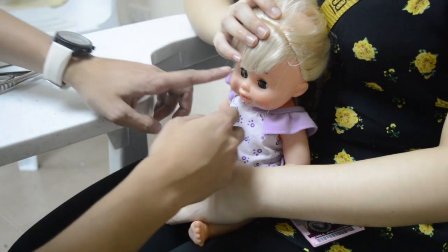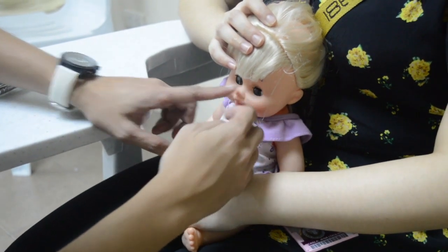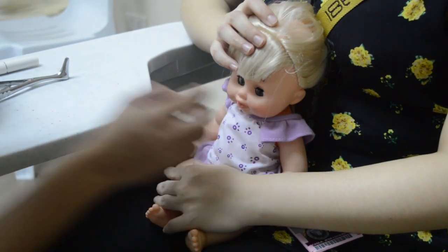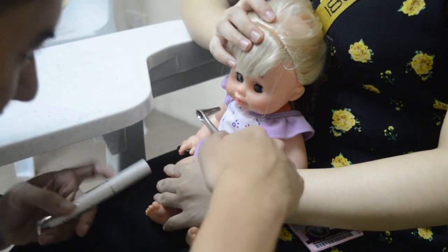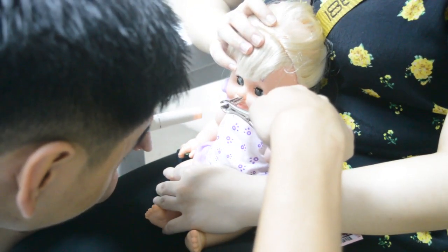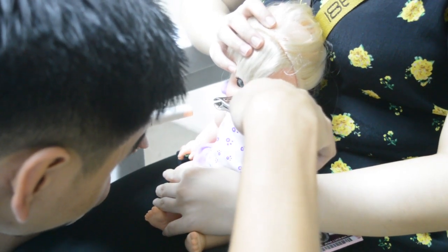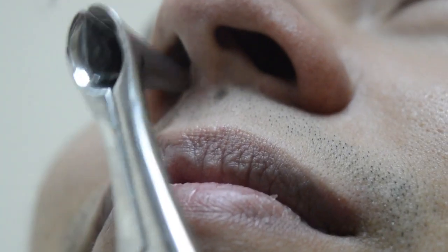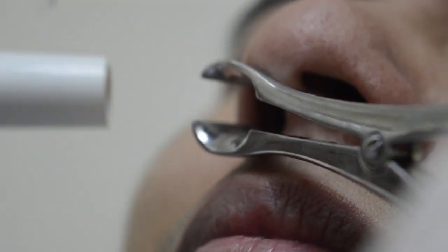Examination of the nose and sinuses: inspect the area of the nose and note for symmetry and presence of masses. Test the patency of nasal passages by gently occluding one nostril while holding the infant's mouth closed — if there is an obstruction, it may indicate choanal atresia. Repeat the procedure for the other nostril. Check if the nasal septum is midline, then insert the nasal speculum and check the internal mucosa. The sinuses of the infant are not fully developed aside from the ethmoid sinus; therefore, palpation of the sinuses is not entirely helpful.